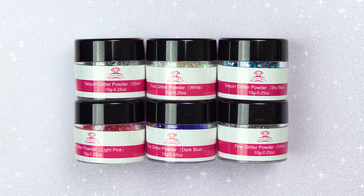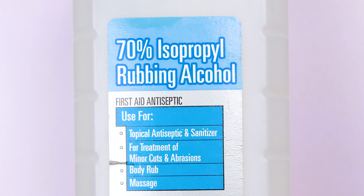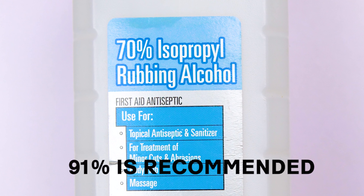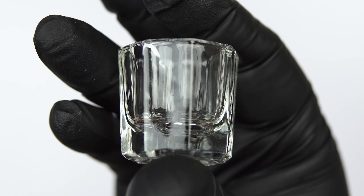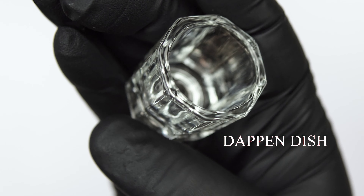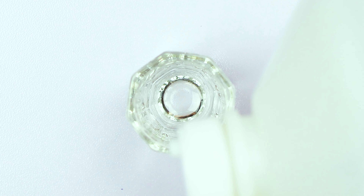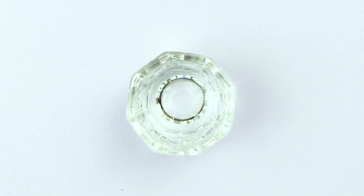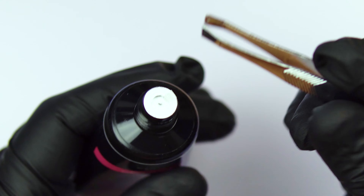It also comes with glitter, which I was a little excited about and I'll show you guys that a little bit later. The solution of alcohol I'm going to use today is 70%, but 91% is definitely recommended. I'm going to be using a dapping dish as well. You'll want to pour your alcohol into the dapping dish or whatever container you choose to use, so that it's there waiting for you.